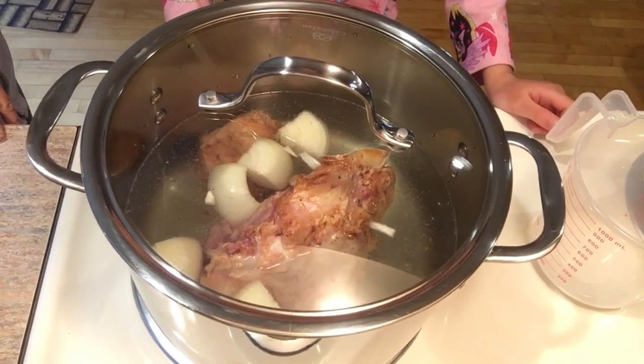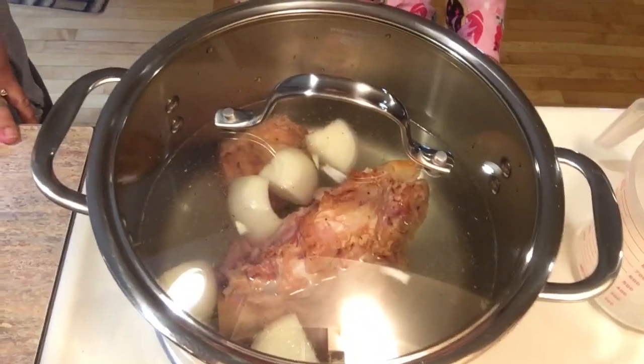And then what are we going to do? We're just going to wait until it boils. See you in a little bit.